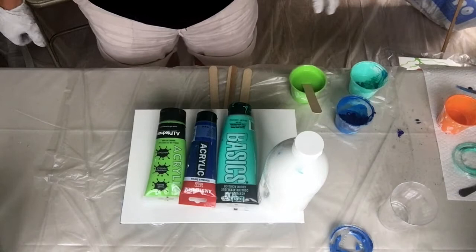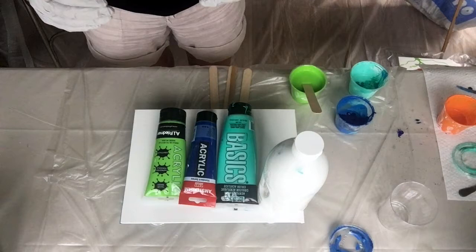Hello everybody, it's Jules again and I'm going to show you now how I mix my paint.